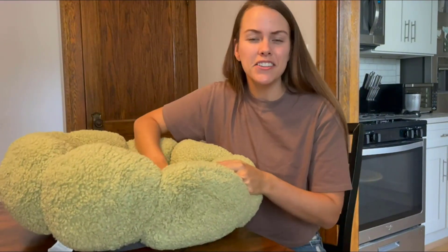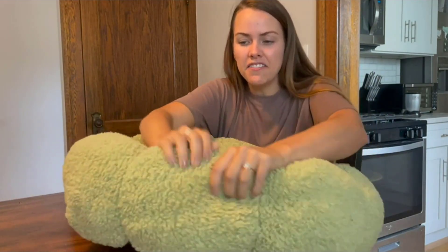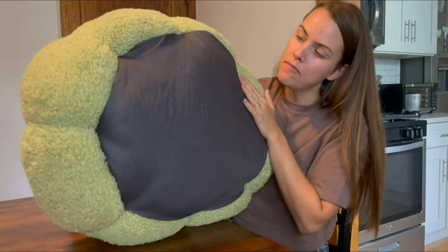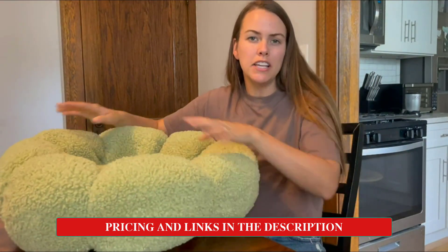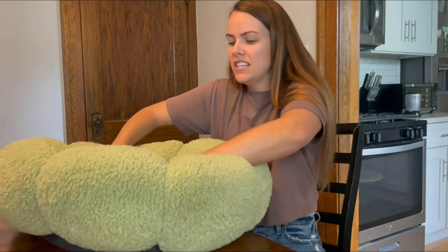He honestly falls asleep right when he gets in it. There's cotton on the inside of the bed, and the bed has a waterproof bottom. It's non-skid, so you can't really slide it very easily.